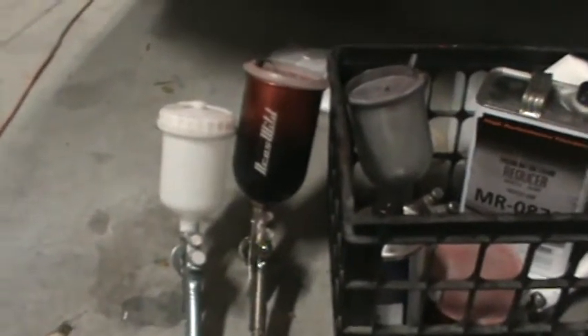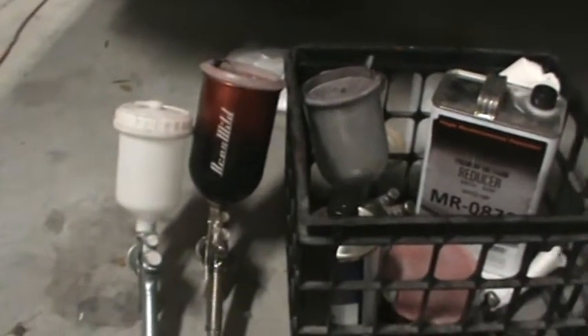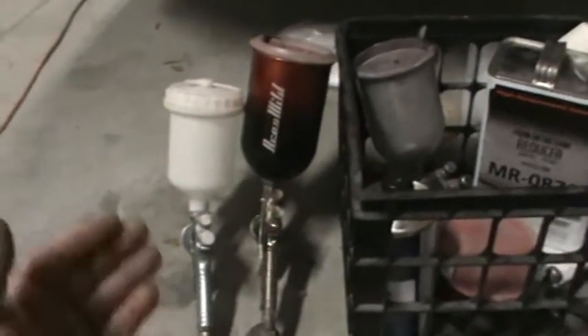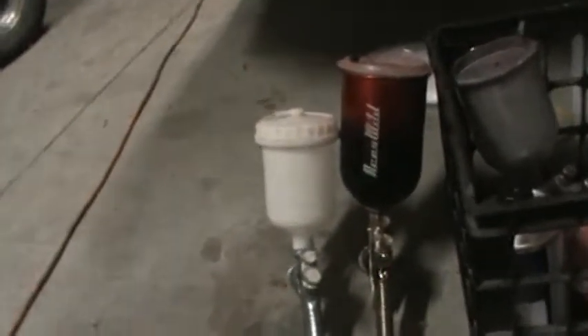With the Devilbiss Plus you've got to be a painter. The Plus will put a run in the car if you slow down too much — it's laying material down heavy. But if you like painting like that like I do, that's the gun for you. It's fast, lays it out really like glass. You can turn the pressure up or down, which makes the gun sort of unique — it's got a wider range of uses than the Cacola.